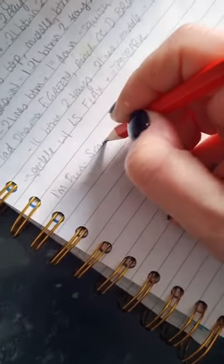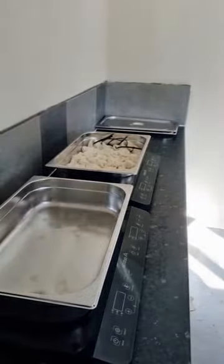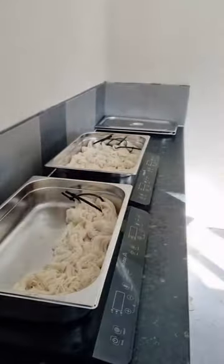I have a notebook where I keep all my dye recipes in because I can't remember. I'm laying the yarn in a tray and then I'm ready to dye yarn.